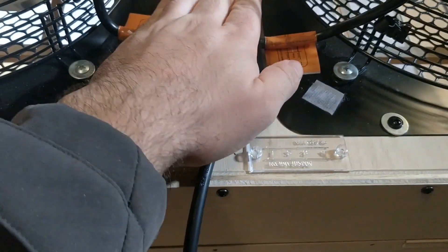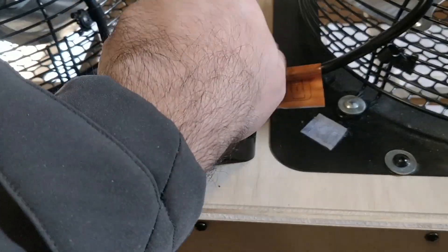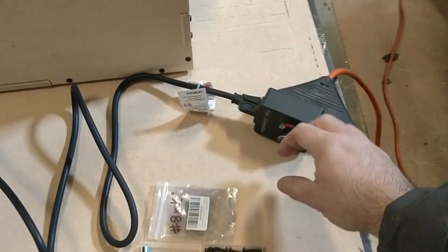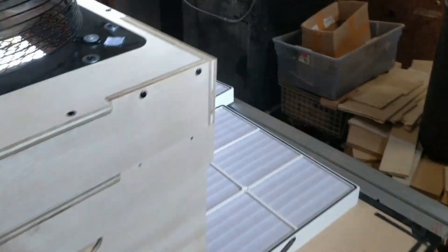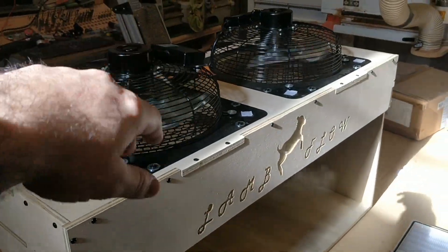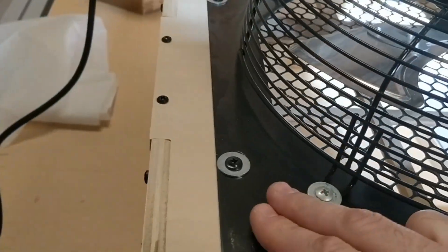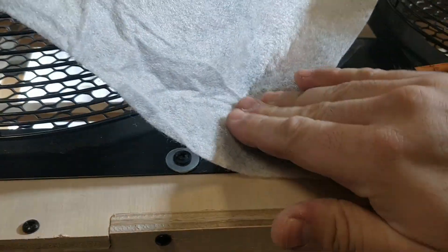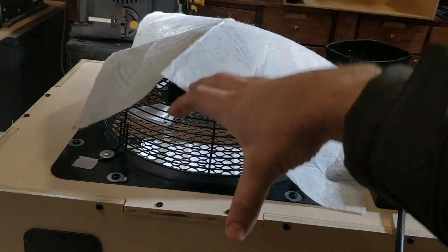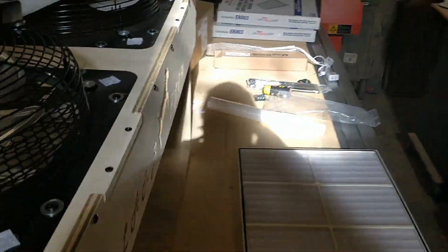Go ahead and install your covers, hook it up to power, give it a little test — it works great. For the intake filters, put the Velcro tabs down right on the corners, grab your filter, place it over top, and press it on all four corners. It'll filter out the big particulates as air is forced through and prolong the life of your HEPA filter.